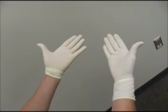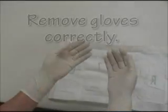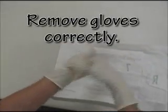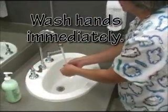Inspect both gloves for tears and holes and replace if necessary. Remove your gloves correctly. Place the gloves in a biohazard waste can and wash your hands immediately.